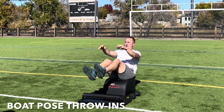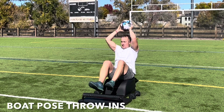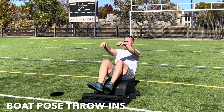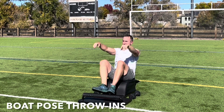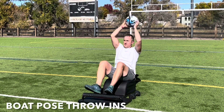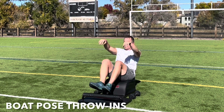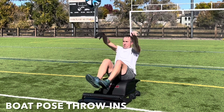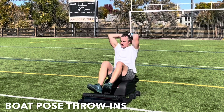Let's move into some boat pose throw-ins. Pick the feet up, lean back, lengthen the spine. Inhale, reach the ball up over your head. Exhale, engage your core, toss it to your teammate, and then catch it on the return. And repeat. Exhale, throw. Inhale, receive. Focus on the breath, find the balance, and feel those abdominal muscles engage.